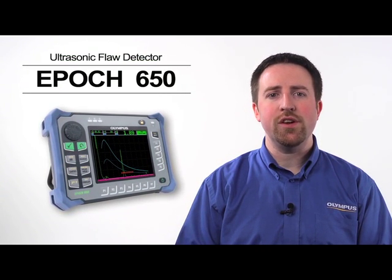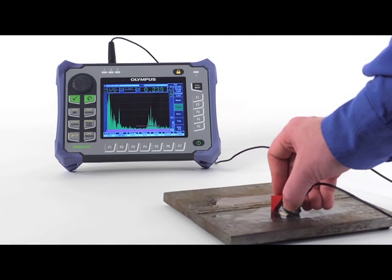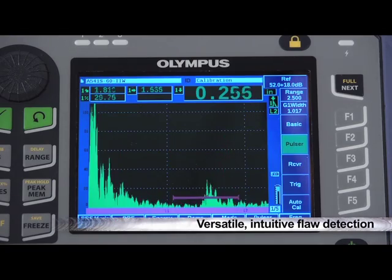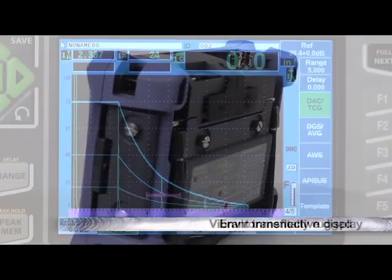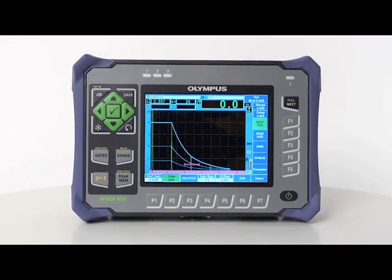The EPIC 650 is a continuation of our industry-leading EPIC 600 product line. It includes a large number of standard features and functions to provide versatile and intuitive flaw detection capabilities to any level of user. Its core pulsar and receiver performance, as well as its vibrant transflective display and environmentally rugged specifications, make the EPIC 650 a powerful inspection tool.